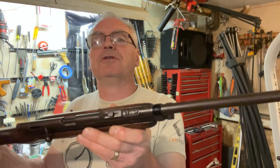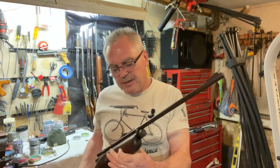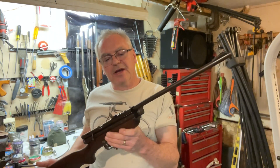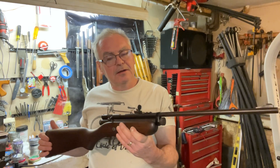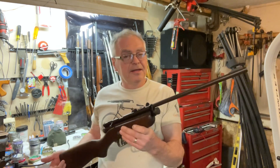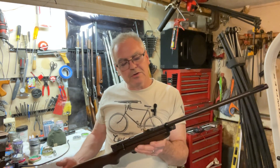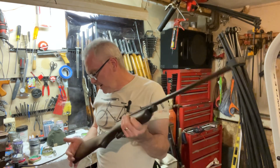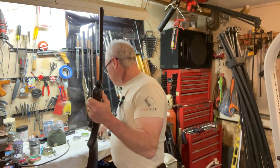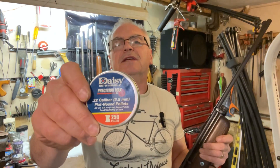The main reason I hadn't shot it before was it didn't have a sight on it, but I borrowed the sight off of one of my older Model 760s and it fit right on there. It's actually shooting pretty darn good — almost no adjustments needed to get it right on target. I've got these Daisy wad cutter pellets and we'll go ahead and shoot a group across the garage.